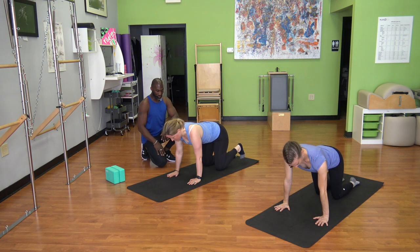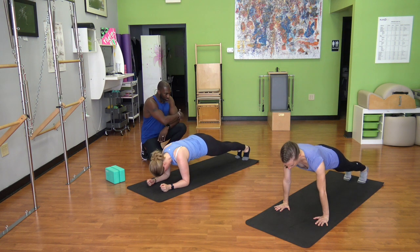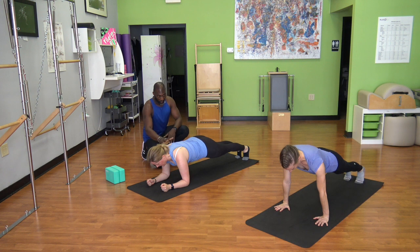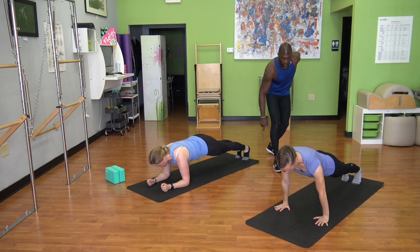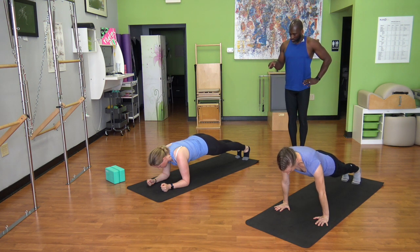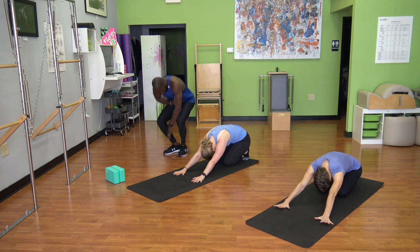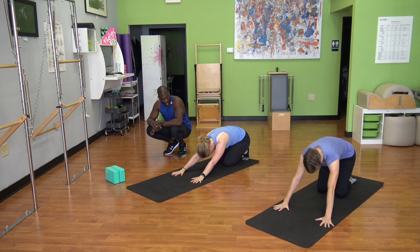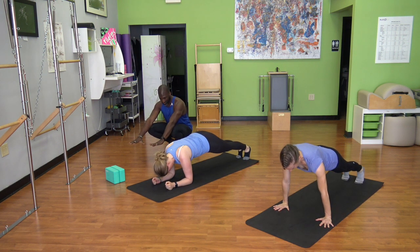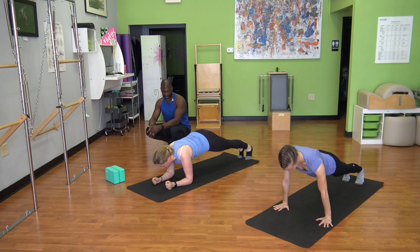Move into your plank — come down to your forearms or keep hands down. Feet go long as you tuck toes under. Just breathe, staying strong through shoulders, firm abs, reaching into heels while keeping that hamstring-to-glute connection. One more breath, then bring knees down and push back to child's pose. Find abs picking up and arms reaching into the mat. Round two back in your plank — breathe. Challenge: pick up one leg and place it back down, then the other leg. Push back to child's pose.